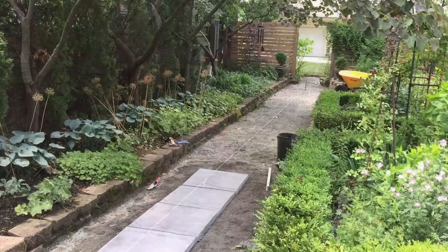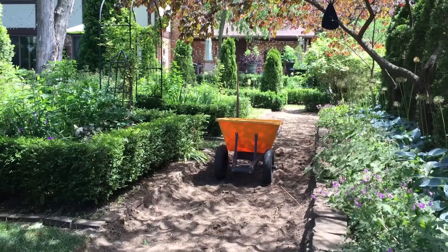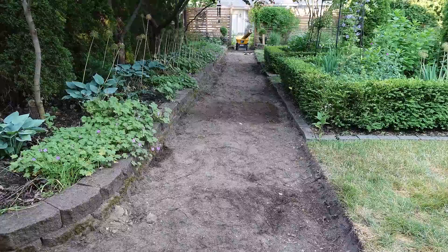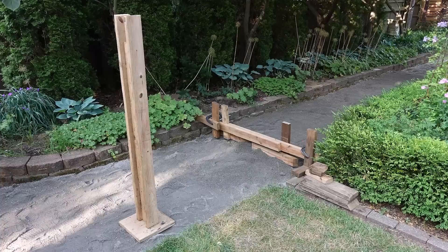Tom and I installed the garden paths ourselves. We ordered patio blocks and leveling sand from a local landscape company and had everything delivered right to our driveway. Laying the path was actually pretty straightforward. The first thing we did was remove the sod, and then we dug three to four inches below the soil so that we would have a place to put the leveling sand. We laid out the leveling sand and pounded it flat so that we could place the patio blocks on top. Tom made up a makeshift level and a pounder using some scrap wood, and it worked like a charm.